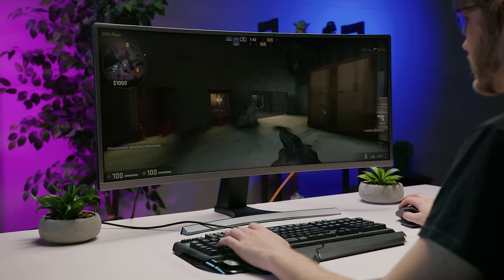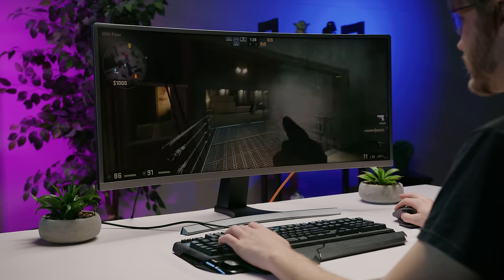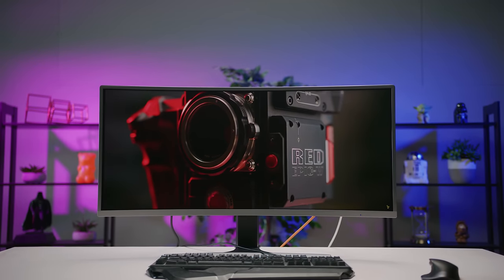You just got your beautiful new 34-inch ultra-wide monitor — welcome to the absolute cream of the crop of gaming, productivity and cinema experiences, my friend. That is what I would have said if Samsung hadn't just grabbed the bar and re-stretched it.